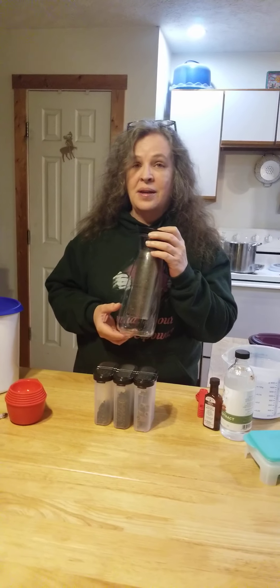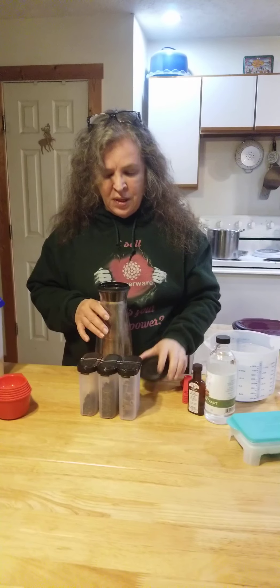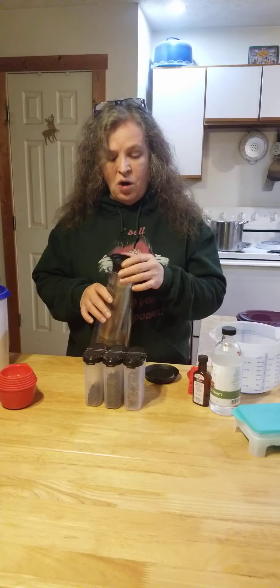This is my own recipe because all of the ones I looked at were just slightly different, and I took all the elements from the ones that sounded good and put them together to make my own. We're going to have cold brew Mexican coffee.